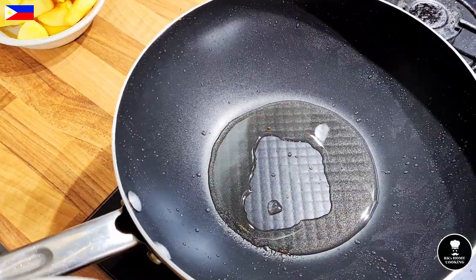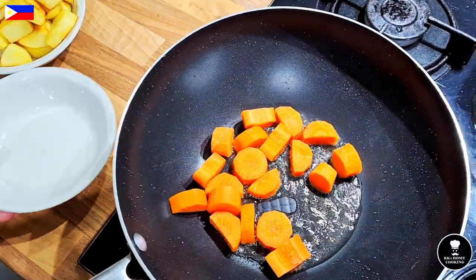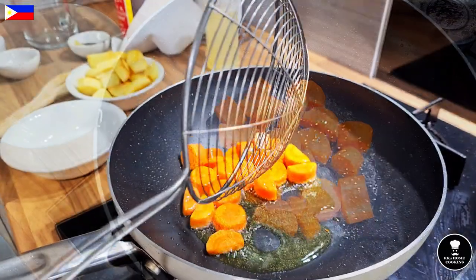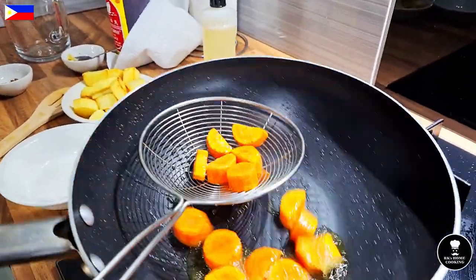Now do the carrot the same way as the potato — it's better to fry them separately because they have two different cooking ratios. I seal the carrot the same way I sealed the potato, then take out the carrot.